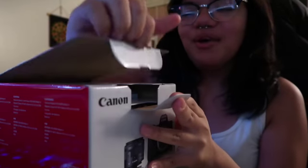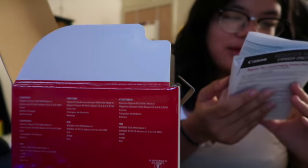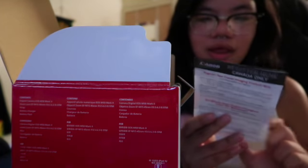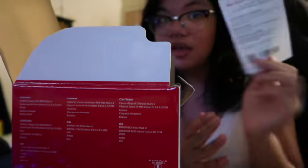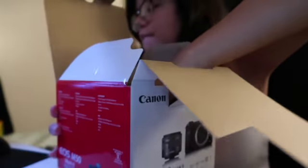Okay guys, I got the box open — this is exciting! This is the warranty card, I have to fill this out and register my product. It's a Canon, I'll do that later. Here is the strap — let me put this on my side. And here is the lens.